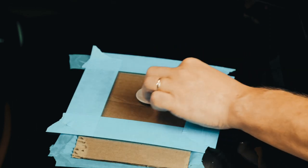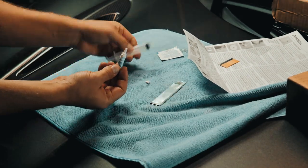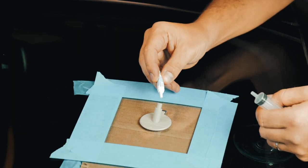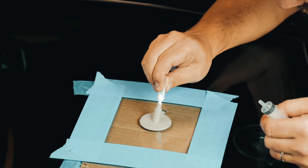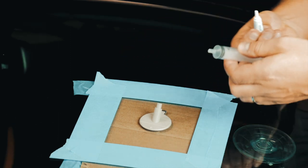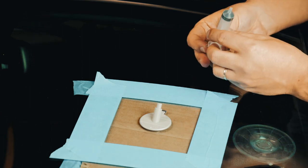Now I take the resin, I take the syringe, and I will put three quarters of the resin inside this. Okay, I think I got it. Now we'll use the syringe.